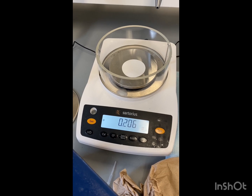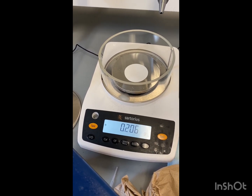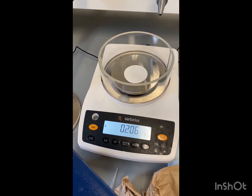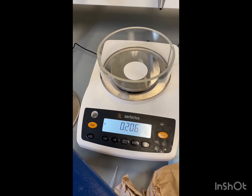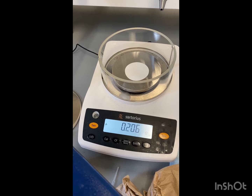I went ahead and weighed our filter paper in the Buchner funnel. That way, when it's completely dry, we can just take the paper out, put it on the scale, and subtract this number from our final mass to get the actual mass of our product.